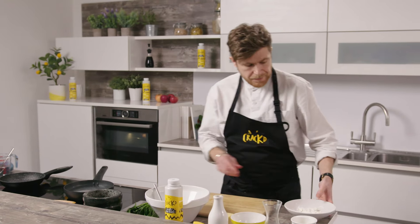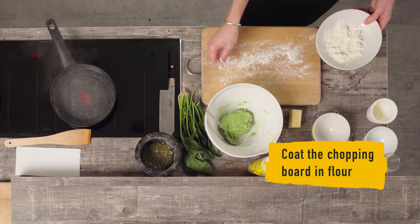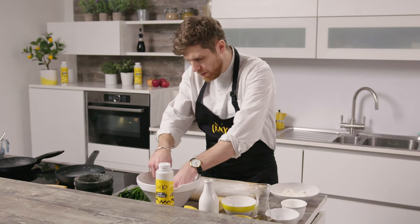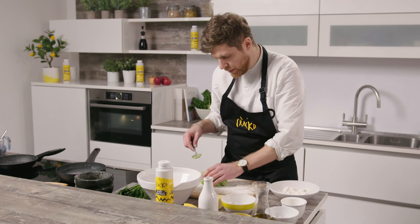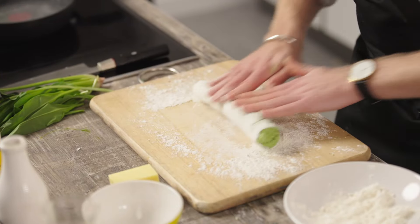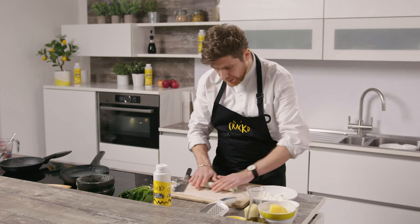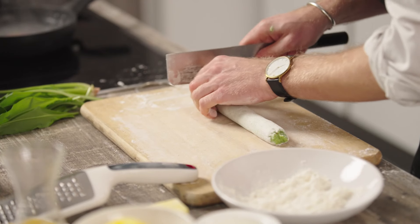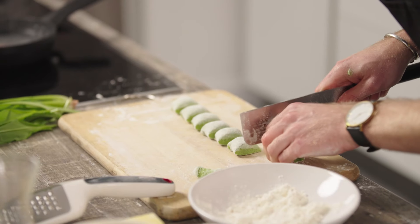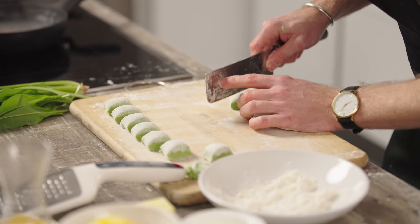Now we're going to roll out the gnocchi. You want to add a little bit of flour onto your board just to help it not stick. So now we've just rolled out the gnocchi like so, and now we're just going to cut some nice pieces and then gently score them.